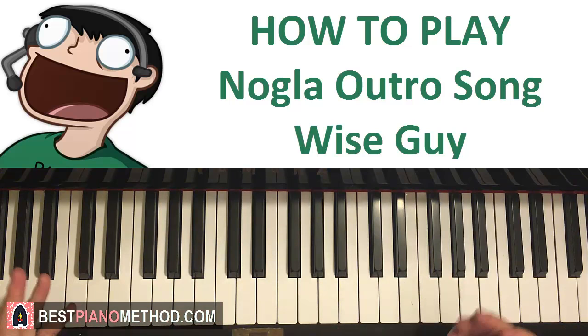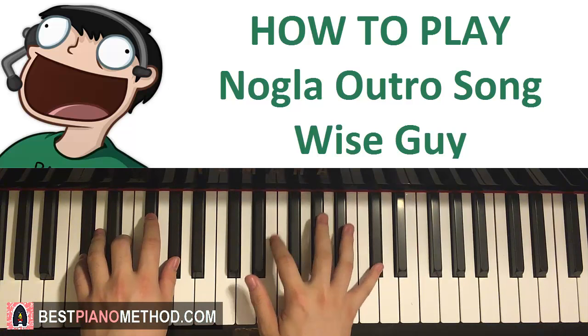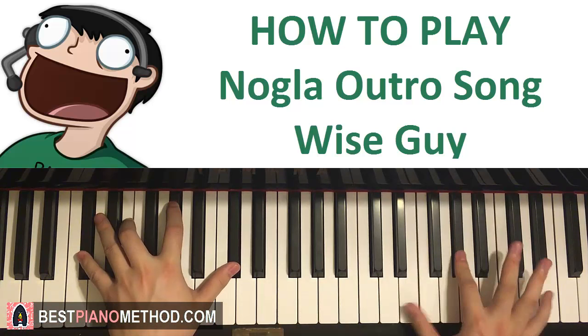This is a very catchy intro, yeah — from the start, etc.